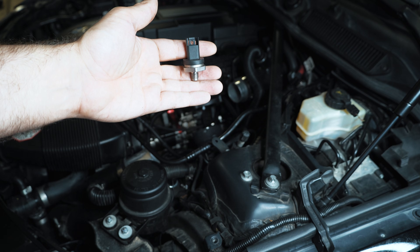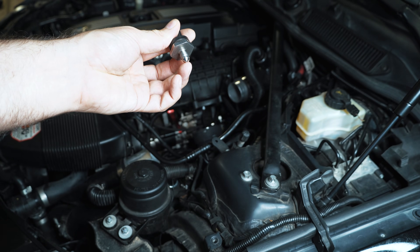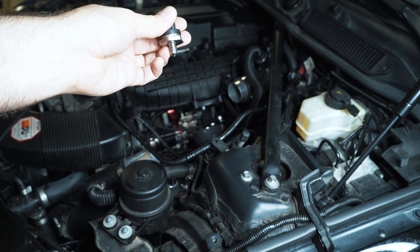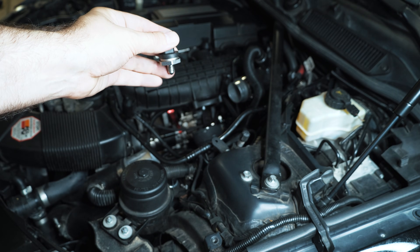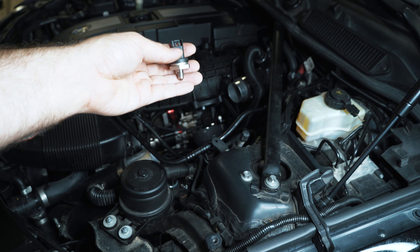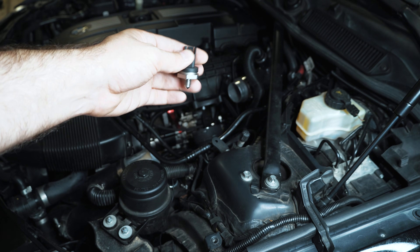They recommended that if you're going to put this in, to change your low pressure line as well, because this is designed to bite into the line itself. Whereas the original sensor was just flat on the bottom and had an O-ring, they made it so that if you really wanted to, you could put an O-ring on this and use it on the original line. A lot of people have done that, and I've done that myself.